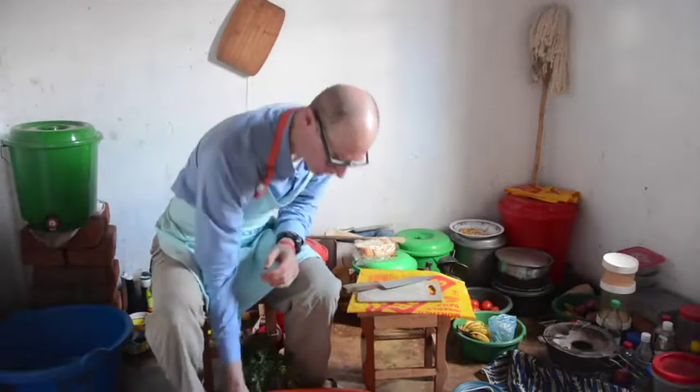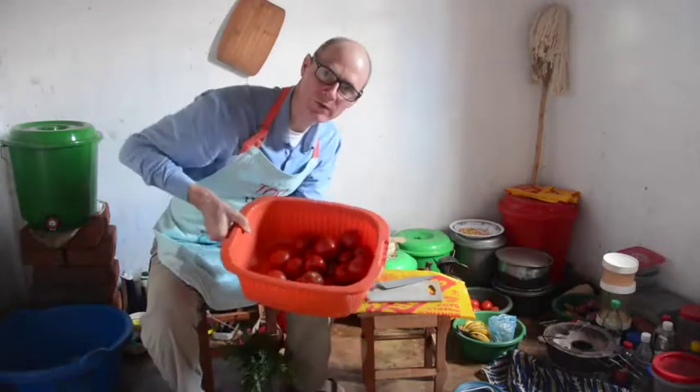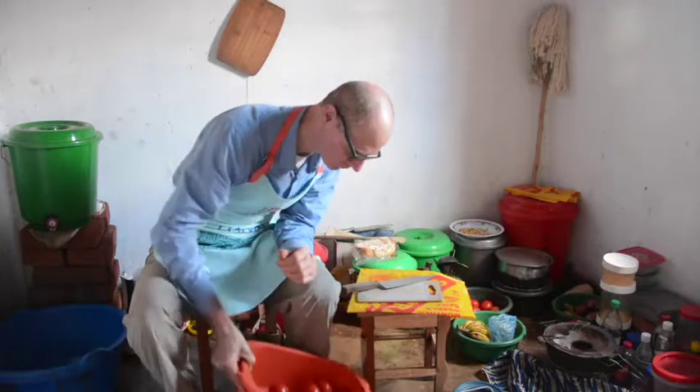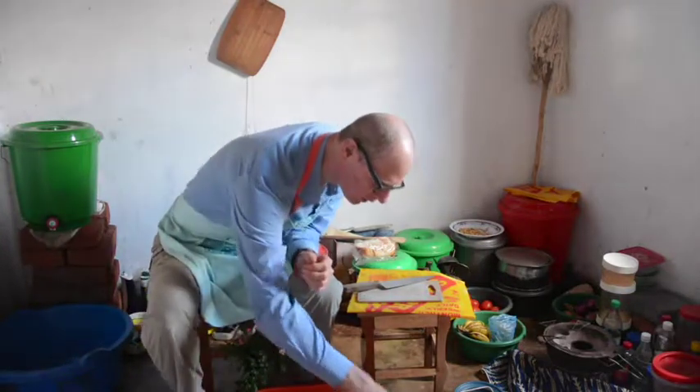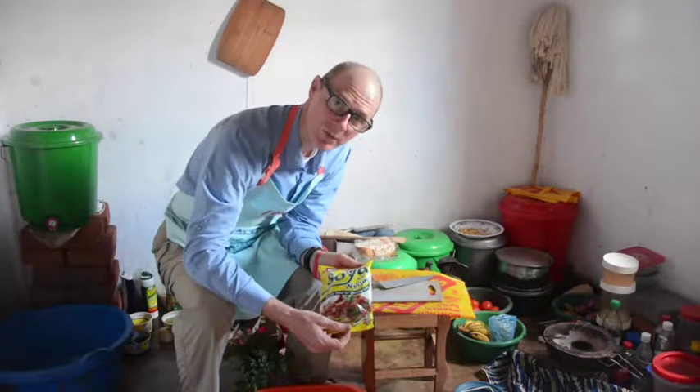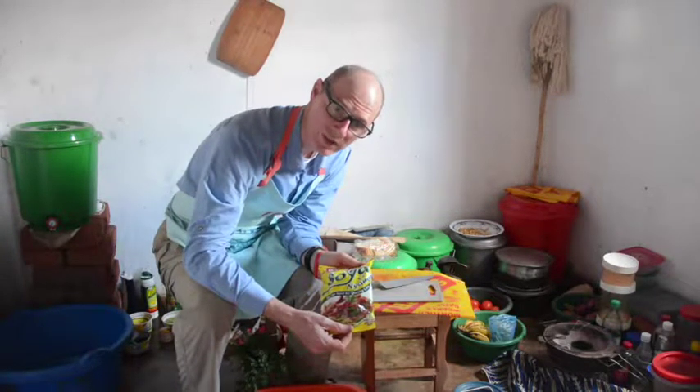The main ingredient for marinara sauce is the tomatoes. Tomatoes are locally available, and I need quite a few of them. Instead of meat, I use soya pieces, which are textured soy protein, available in almost any village in Malawi.